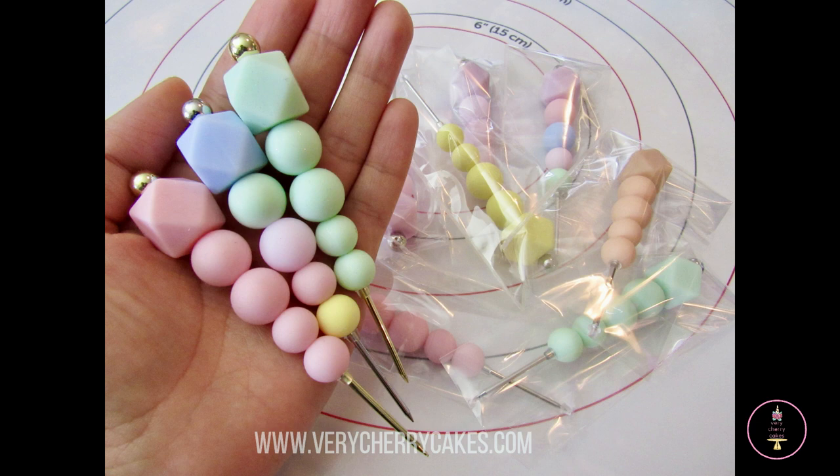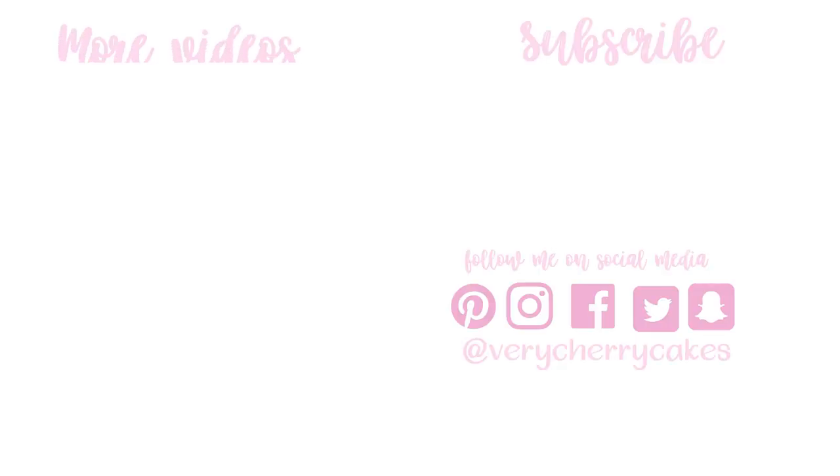Thank you so much for watching. Don't forget to share this video with a friend. Leave me a comment down below to let me know if you already own a scribe or if you've made one before. Hit the like button and don't forget to subscribe before you go. I'll talk to you next time. Bye.